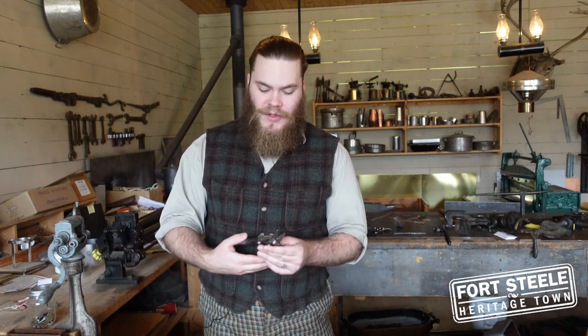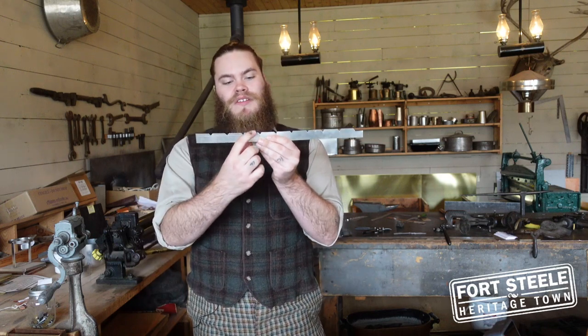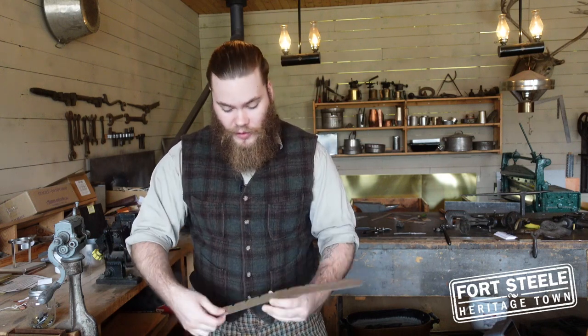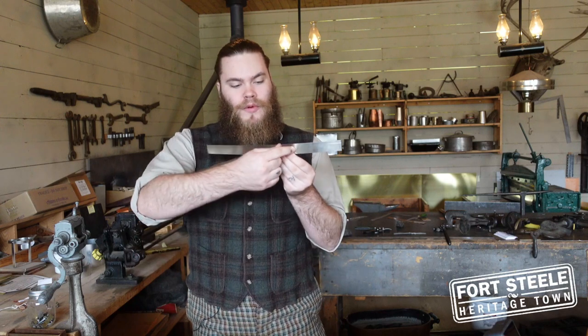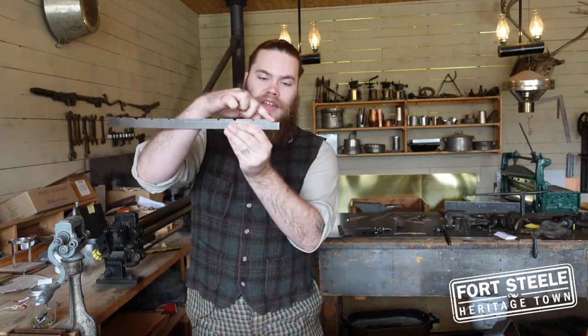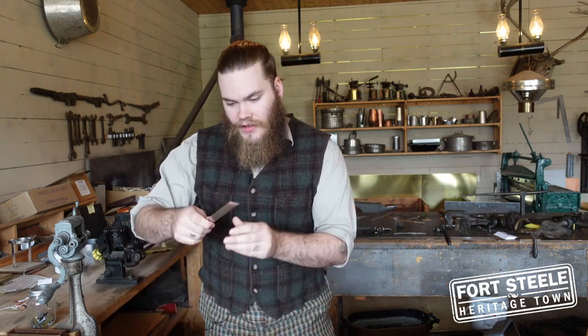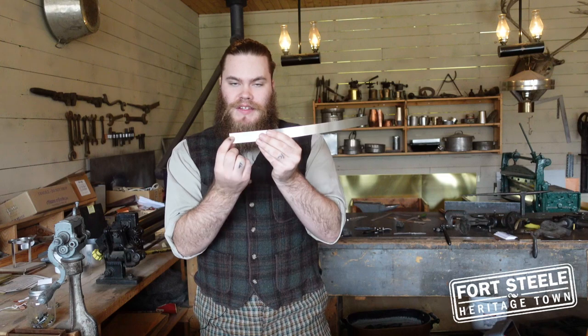Next up, we are going to be using some tin snips — as you can assume by their name, they're used for cutting tin. We are going to be using them to cut these little notches in the top of our little cookie cutter template, right along where our little lines are, except for one near the end that gets cut straight. That will be the shortest end, and for us it is this end right here.